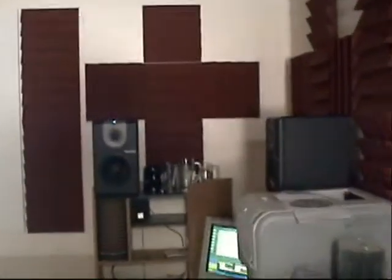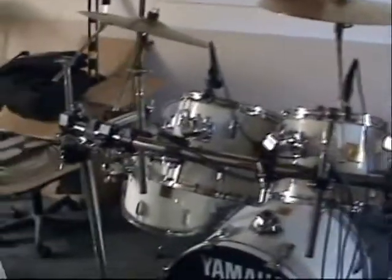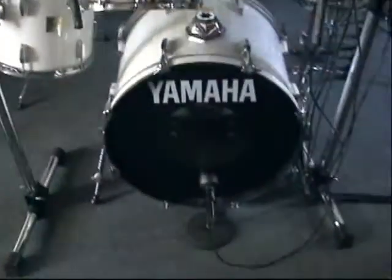All right, here we go again. Pretty much looks the same over here because it's a big mess. I bought some of those — I think I needed a little bit more sound isolation, so I'll put some of those up. I got my drum set mic'd up.